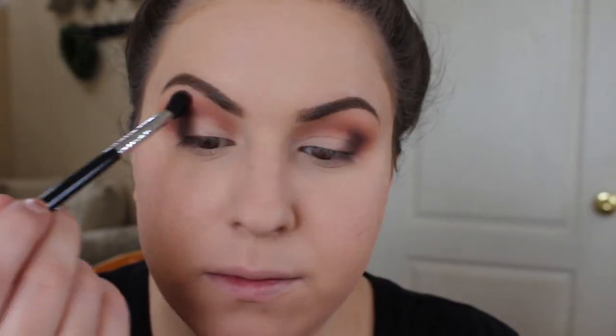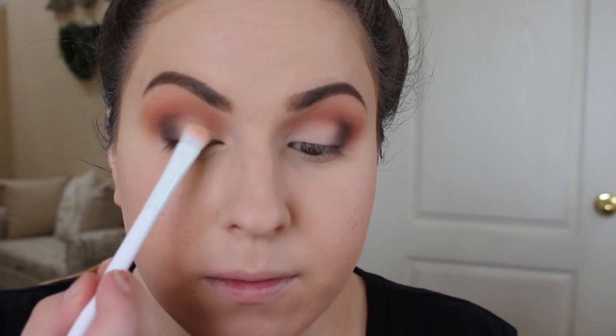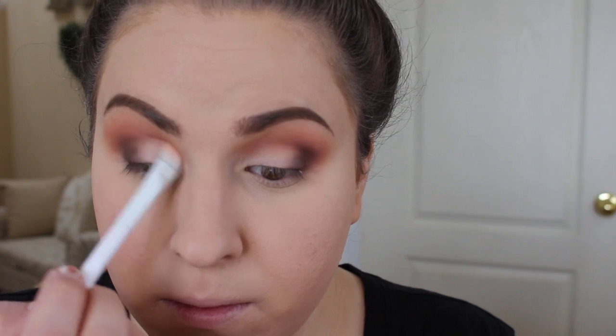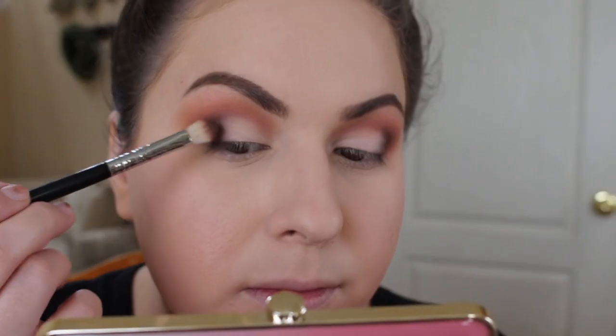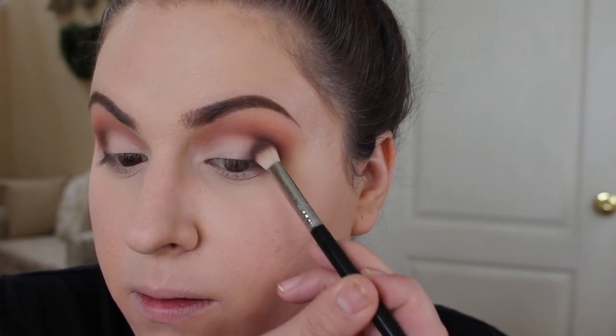Next I decided to go back in with Peaches and Cream and just blend that into the upper crease area. Then I'm going to go back in with Peach Butter on that first concealer brush and pack this on the inner part of the lid, all the way up into the crease and about two thirds of the way across the lid — this is just going to add back the brightness that I blended away. Then with no additional product I'm going to clean up the depth on the outer corner, just sweeping away any light eyeshadow that might have accidentally gotten on it.